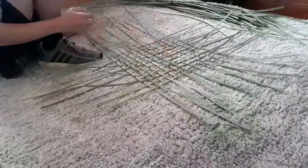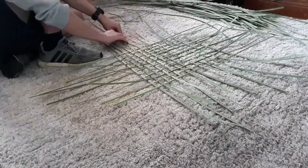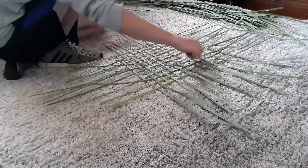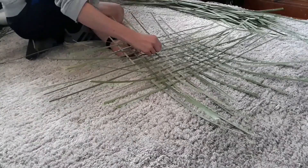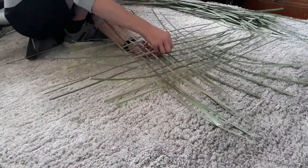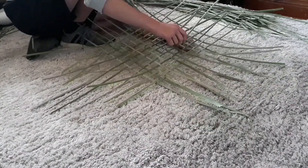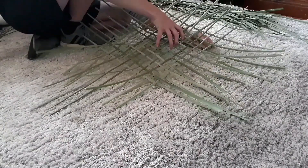Now for the difficult bit — you want to make a diagonal one. You don't have to do one, but make sure all your squares are even so each side is even. Then you can diagonally weave — you can weave once diagonally until there's no more left. It is very difficult and the reeds or leaves are likely to break.